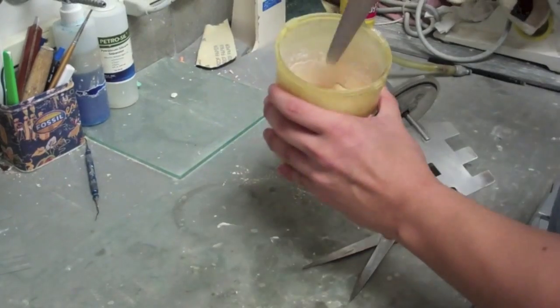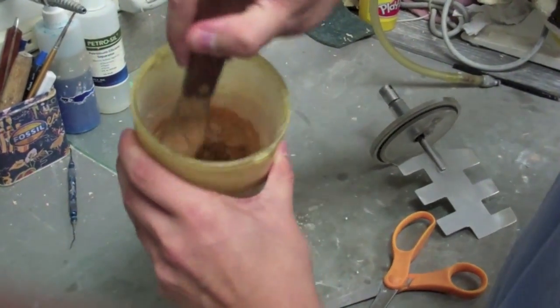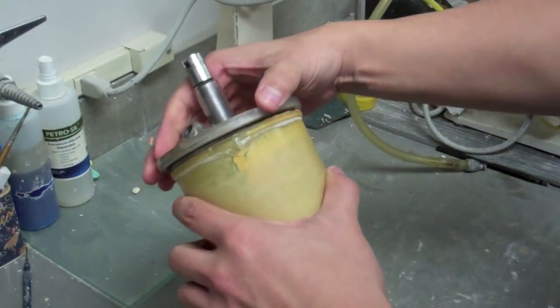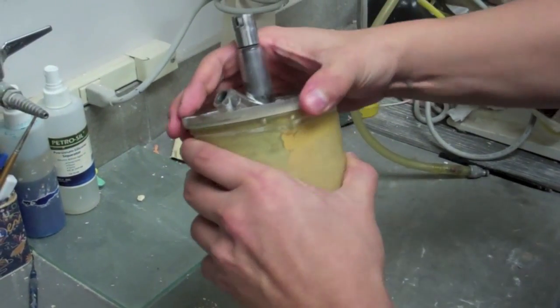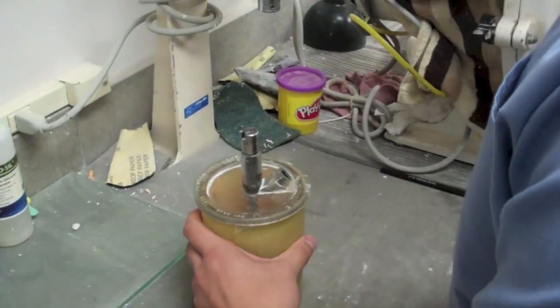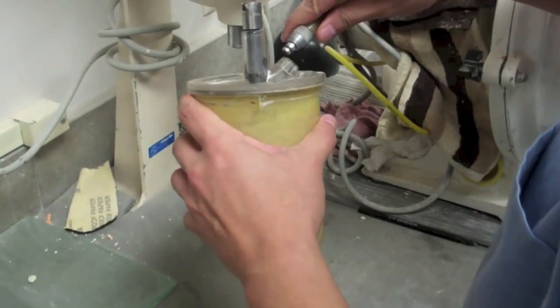Once the water and stone are inside the Wipmix bowl, you may mix lightly with a spatula. Once the stone is lightly mixed, you may place the lid on top of the Wipmix bowl. Once it is sealed, place the vacuum hose in the insert.